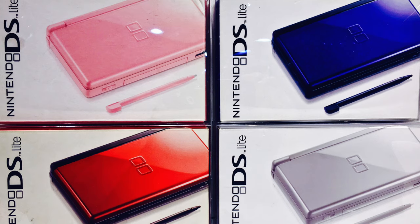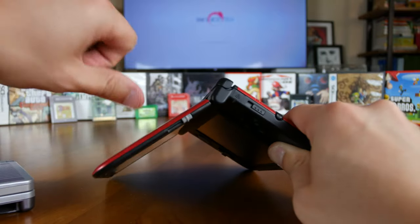Regarding the cost, the DS Lite launched at $130 in Polar White, Onyx Black, Coral Pink, Crimson Red, and Cobalt Blue. But now you can find the DS Lite as well as all the other DS and 3DS handhelds pretty cheap on Amazon and eBay for less than $30 today. Just make sure that the hinge is working.